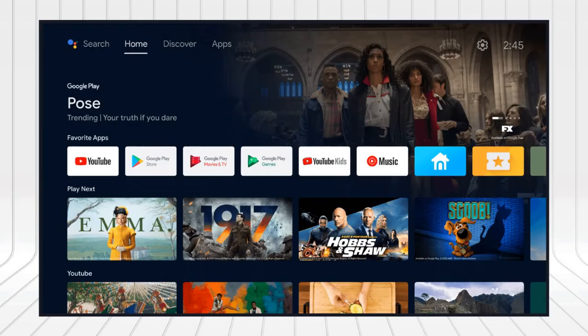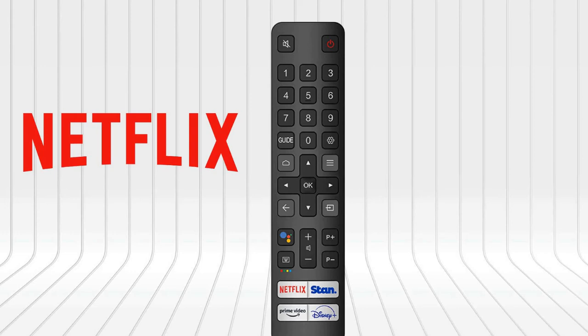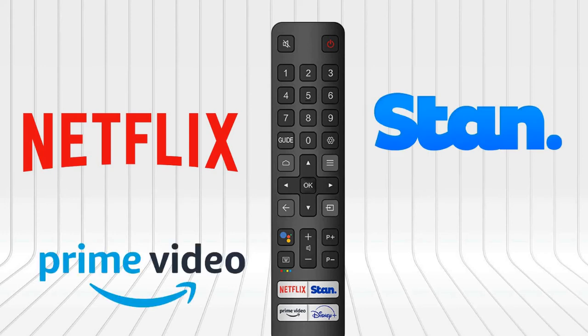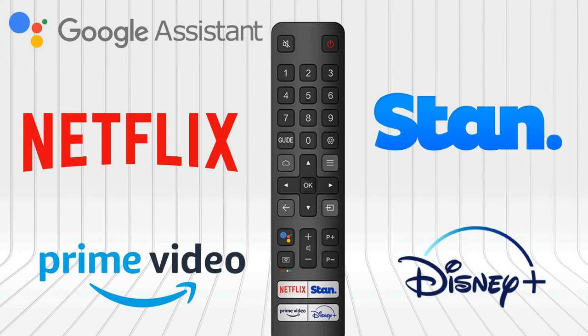This is an Android TV providing 400,000 plus movies and shows from across streaming services. On its home dashboard, you will see recommendations from well-known services. The remote has quick access buttons for Netflix, Stan, Amazon Prime Video and Disney Plus, as well as Google Assistant. TCL has put a mic on its new design remote for instant commands from the comfort of your sofa.